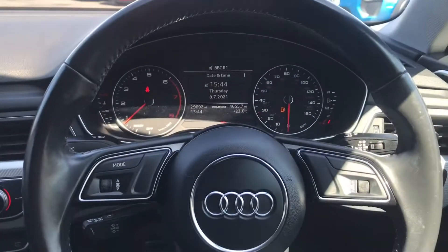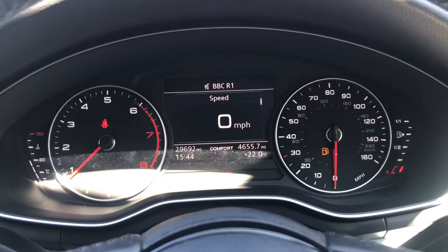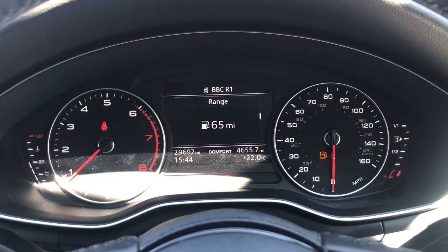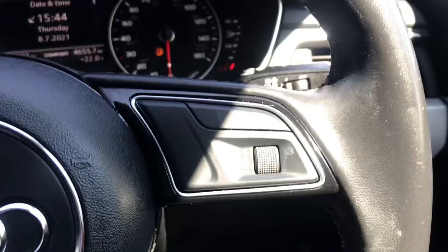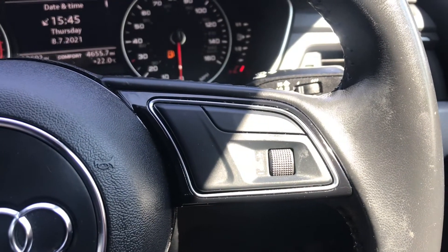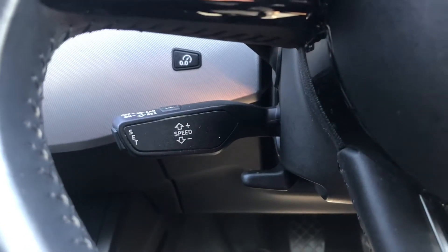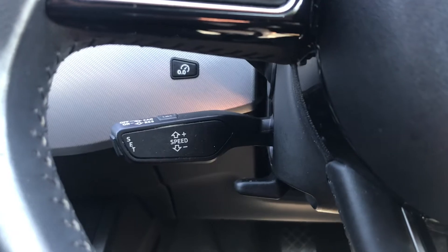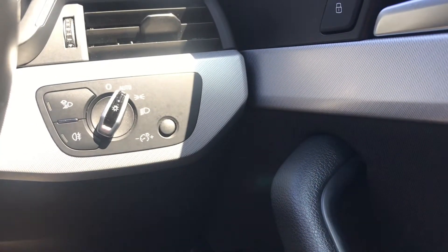Here is the leather multifunction steering wheel. To the left, using the scroller, it will show you different driver information. To the right it has voice recognition as well as volume up or down. On the left-hand stalk there is cruise control with speed limiter, perfect for longer journeys. To the right is the control for the lights, which is currently set to automatic.